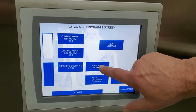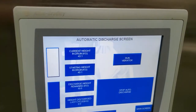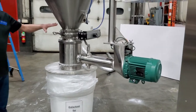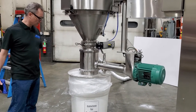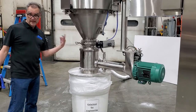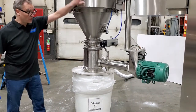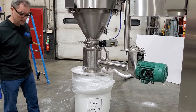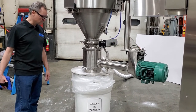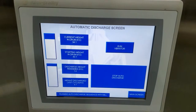So I'll press the start auto discharge. It will start up the mill. It starts up the rotary valve. It's sizing the material directly on the drum — no scale underneath, all the weighing is done in the machine. Now let's slow it down — it's tapering down, going nice and slow for the accurate discharge.